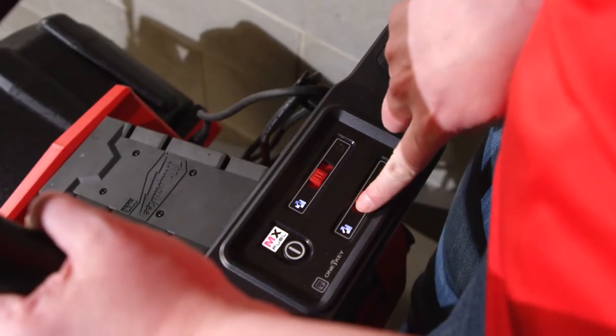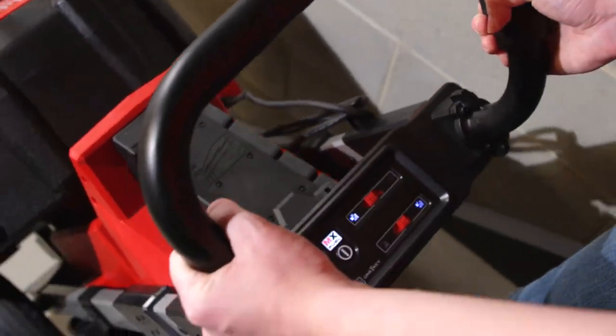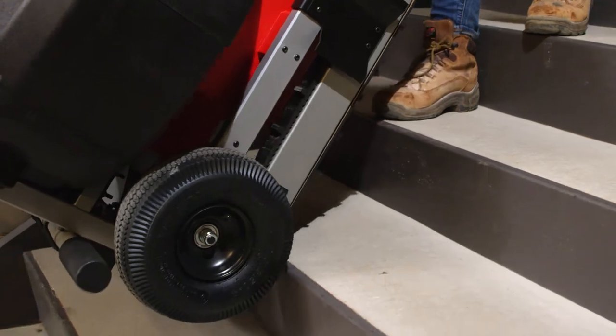In order to descend, slide the second mode selector to the descend icon. Again, maintain downward pressure on the transport handle, pull the variable speed trigger, and ease the machine down the stairs.